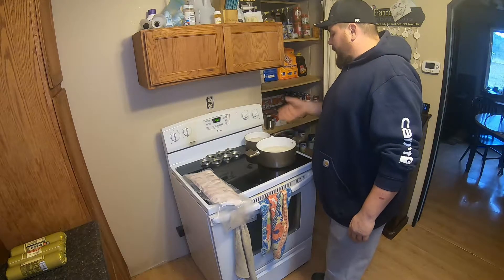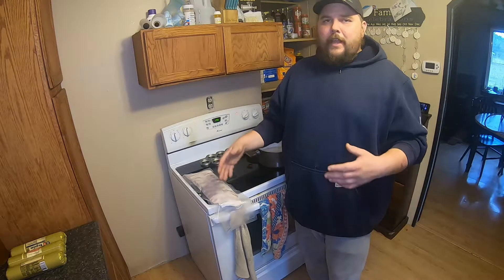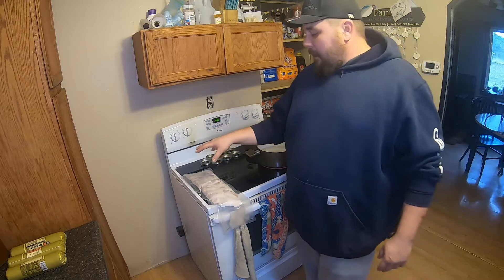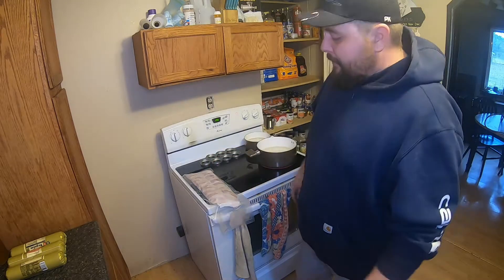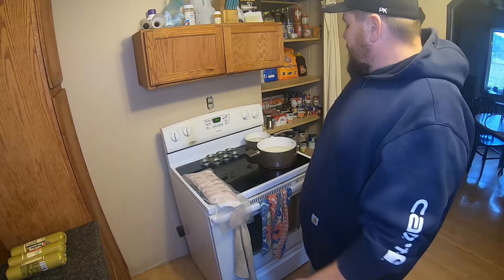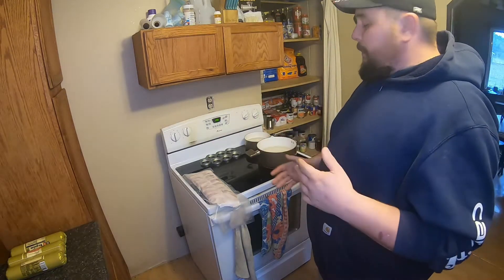I go to Sam's Club and buy everything in bulk, then use my food saver to seal it in smaller portions and place it in the freezer. What I'm going to do with this bacon is add a piece of bacon to each of my jars for that bacon flavor with my sausage. We're going to wait for the water to start boiling, add the cubes, and I'll show you exactly how I prepare it.